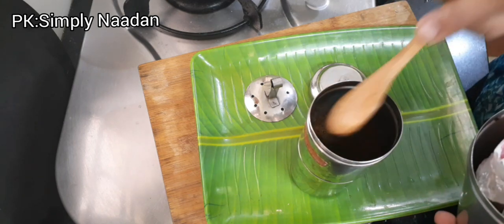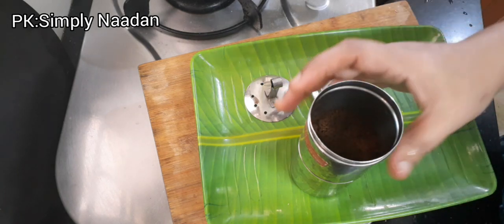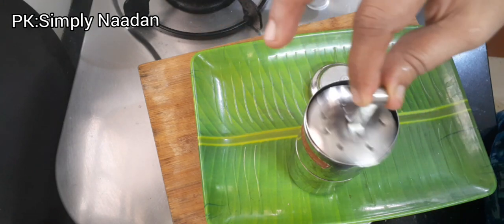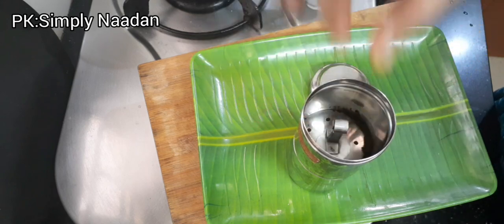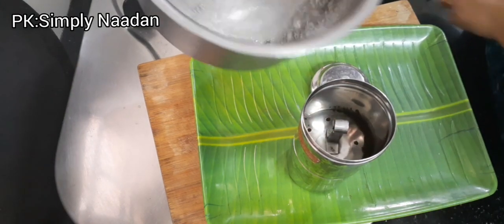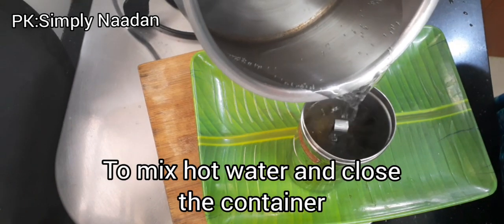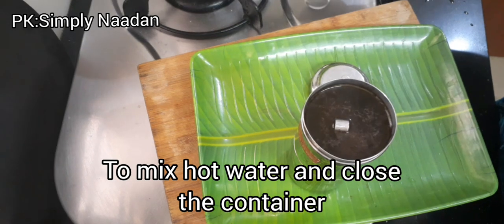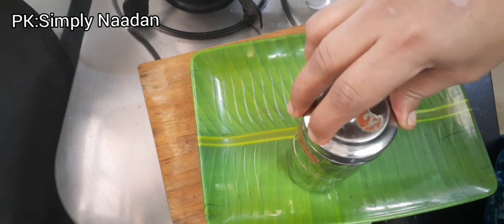I made it 4 spoons. Now let's put it in here. Put it in a tight shape.